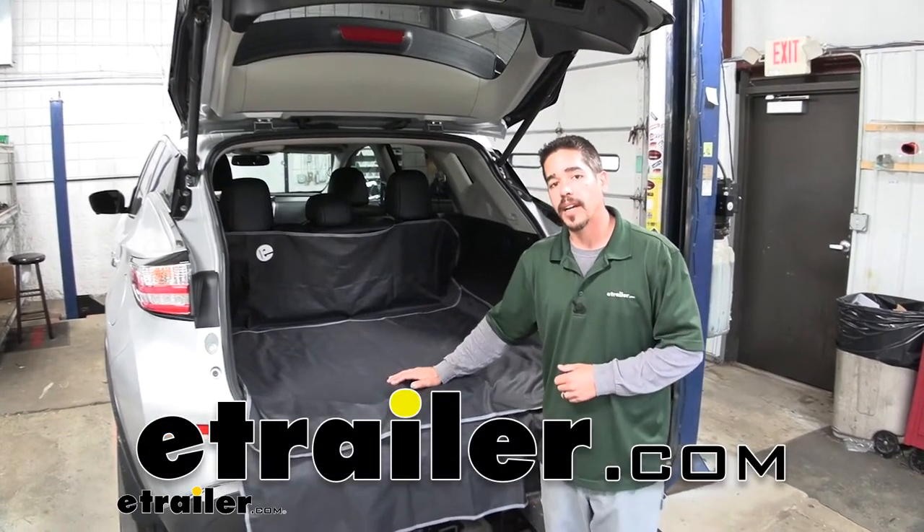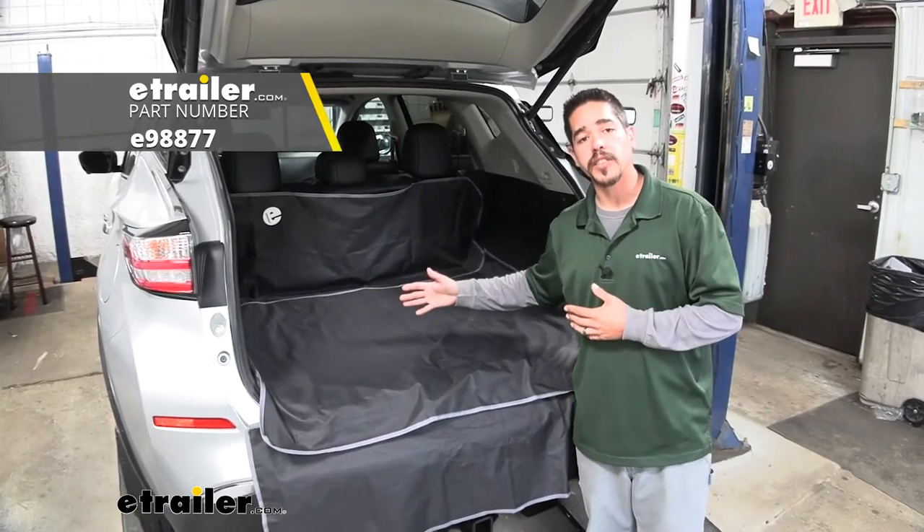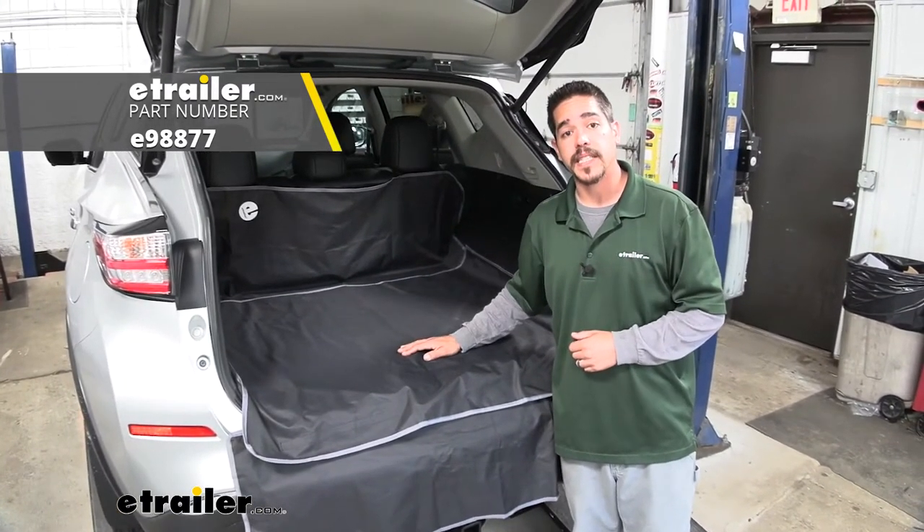Hey everybody, Rob here at eTrailer.com and today we're going to be taking a look at the eTrailer Cargo Area Protector on our 2016 Nissan Murano.